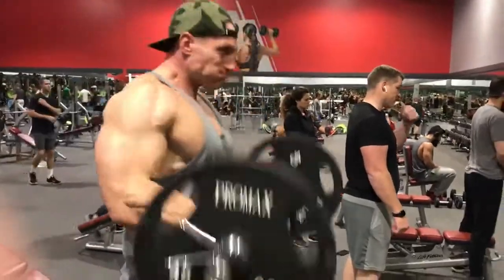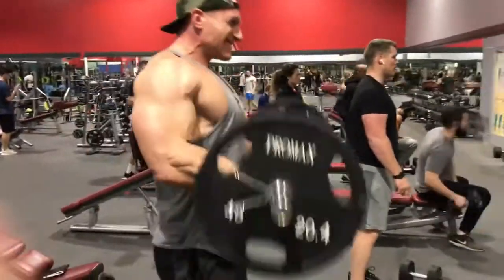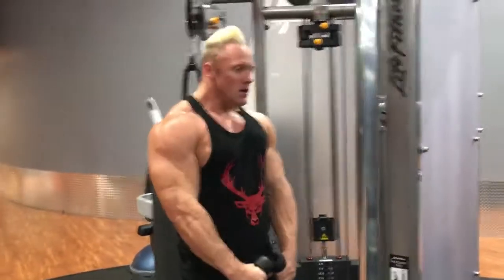Even if your form's not the best, just try your best to get the reps. Now we're doing hammer curls. We went as heavy as we could for 15 reps and did four sets of these.